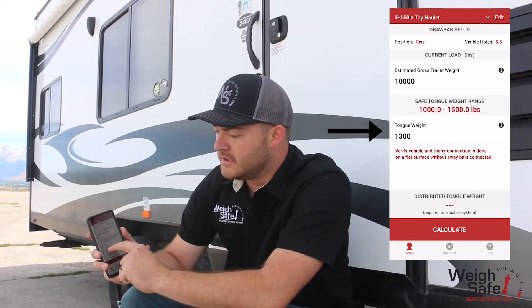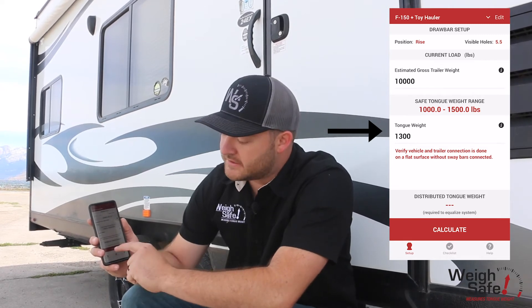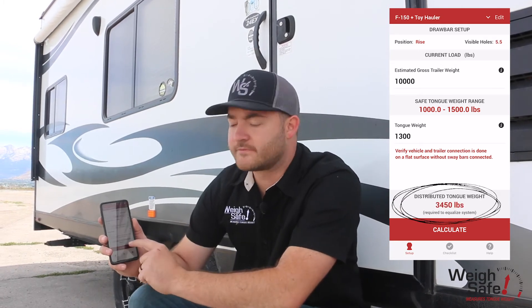Updating the estimated gross trailer weight gives you a range of what your tongue weight should be — 10 to 15 percent of that gross trailer weight. You plug in the tongue weight — for this trailer it was 1,300 pounds — and at the bottom there's a calculate button. You click it and for this system it needs to be at 3,450 pounds.